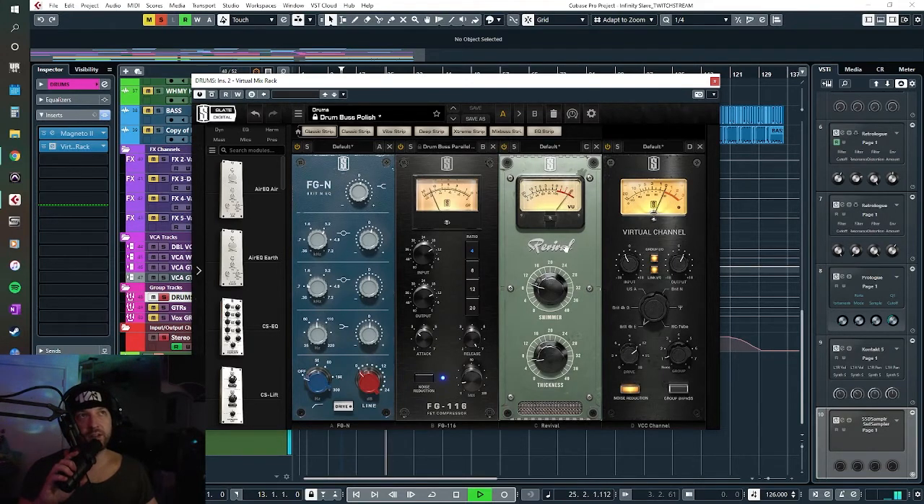At 18% there we go — and then here it looks like the Revival Steven Slate plugin is adding a little bit of upper harmonics that just smooths out the top end of the whole drum kit. This is the whole drum bus, so everything is going through this. I mix the drums first so they sound good on their own, then send them to this stereo bus and start tweaking. It looks like I'm also adding a little low-end harmonics on the thickness knob, and then it's going through the virtual channel.